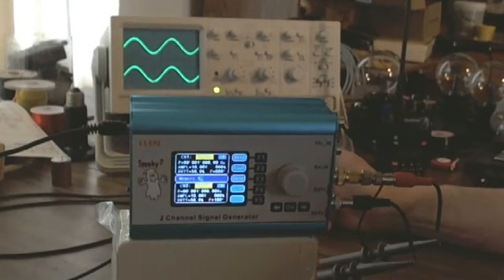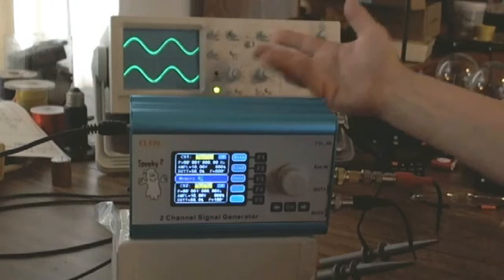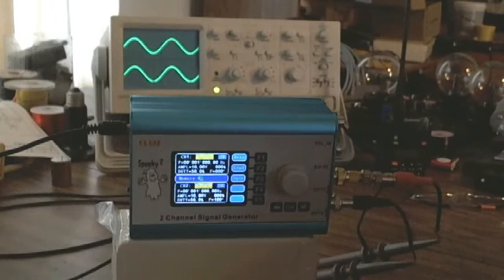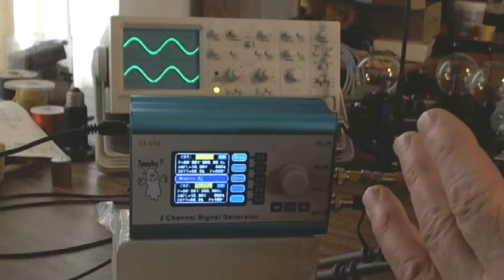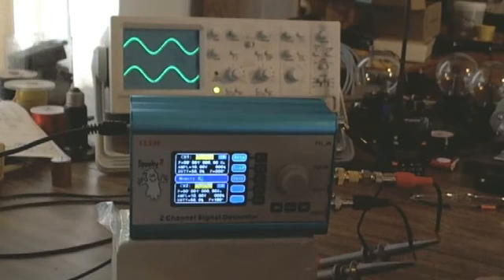Both channels have a duty cycle of 50%, but on a sine wave, duty cycle can be anything — it does not affect sine waves, only triangles and square waves. We're using sine wave right now. So 50% or 40% duty cycle would still look exactly the same. A square wave would actually have a disproportionate relation to its off pulse width.